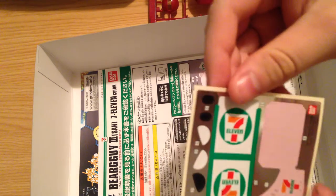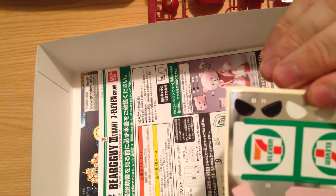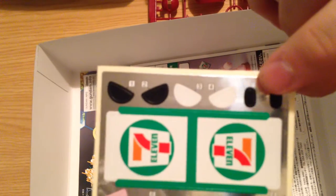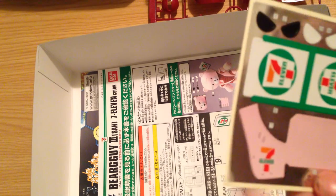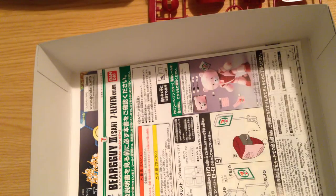And then here are our stickers. We have black eyes, we have white eyes — these are both the angry face. And then we have the kawaii subtle nice eyes. Got a pink accent piece with the 7-Eleven logo. And then we have the 7-Eleven flag that our Bear Guy is going to be able to hold when finished. Real simple — not many stickers here. Unlike the RX-78 II 7-Eleven exclusive, this does not have decals.